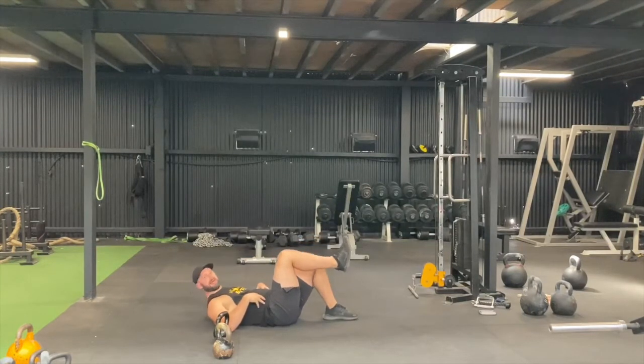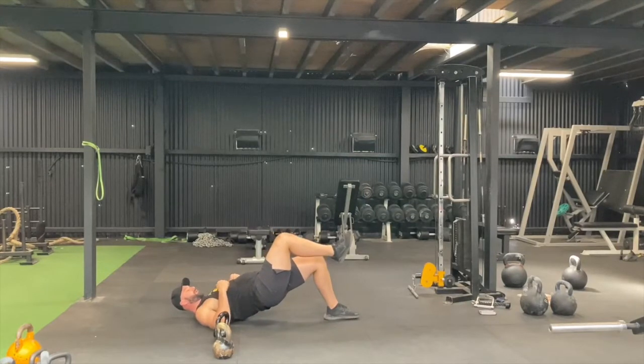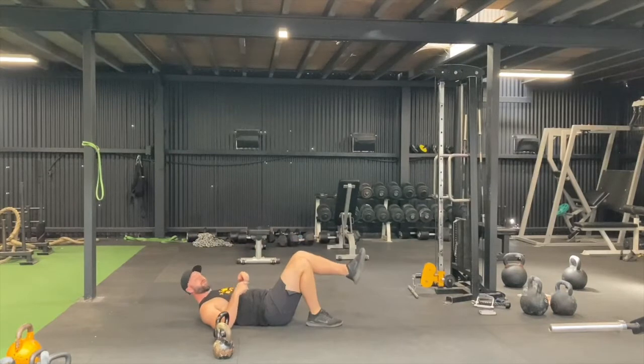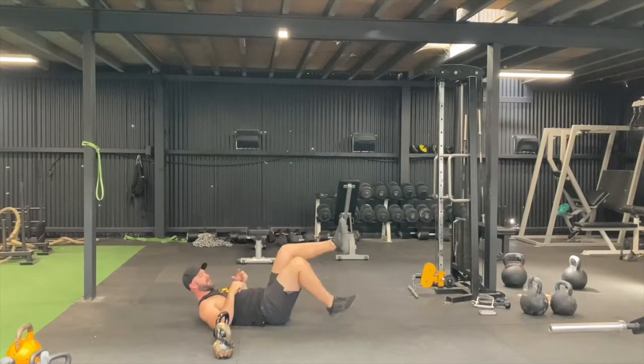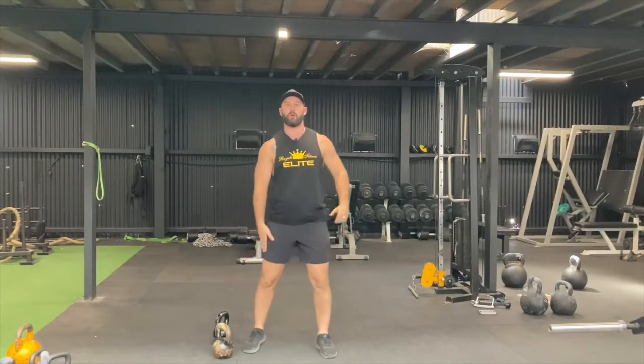For glute bridges, make sure the abs are tight — not just relaxing — and drive through your foot, mid foot, and heel. Hold and squeeze, then come back down. Do 12 on each side. Really focus on making sure the glute and hamstring are doing the work, not just arching your back. Drive through the big caboose. Four rounds: six lunges, 12 glute bridges — go.